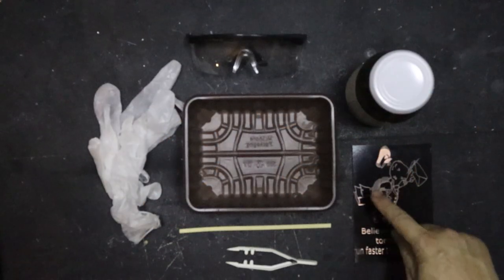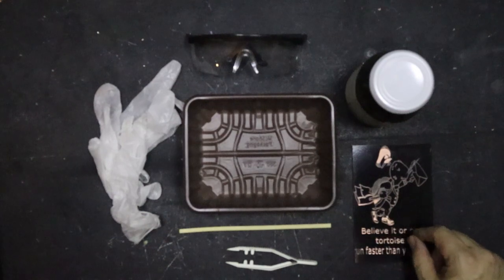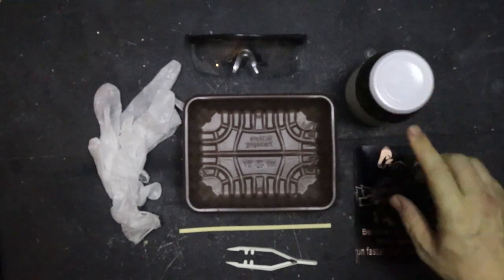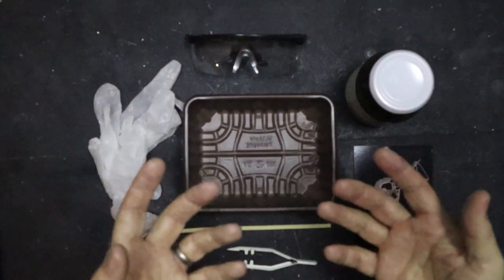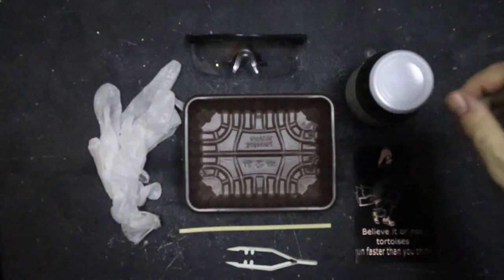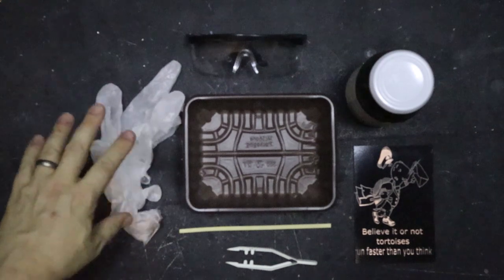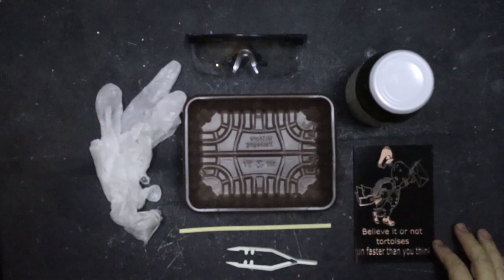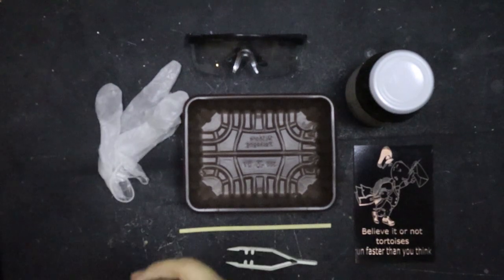The next part involves etching away all the copper that's been exposed by the laser removing the paint. For that we're going to use ferric chloride — ferric chloride is very nasty. It stains like hell and you'll have it on your fingers for days, so you're going to want safety goggles and gloves, plus tools to move the item around in the solution. Let me get myself kitted up first.